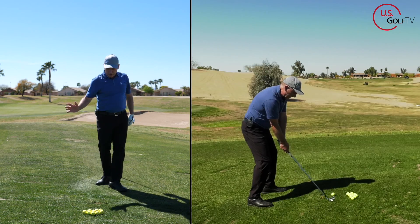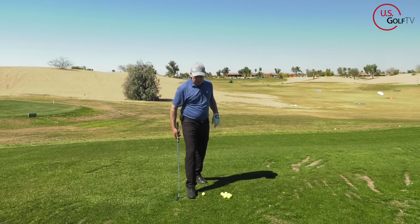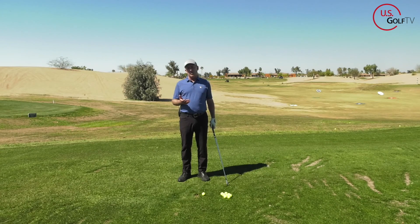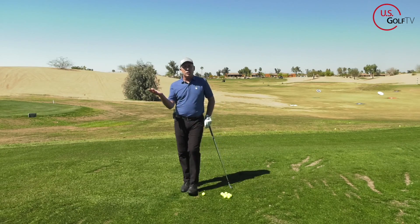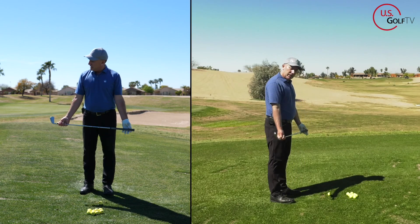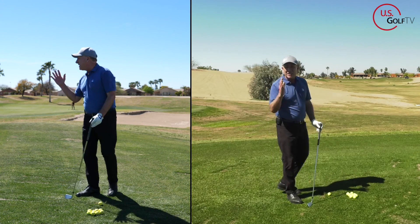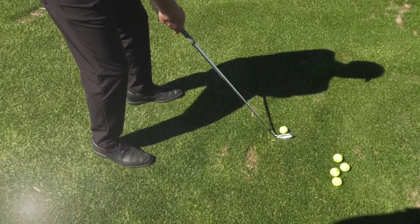That was better already — definitely higher and definitely a little bit more of a draw. Now the next thing we can do to promote that draw is how we angle the body. We know that if you see the ball curve to the right, as a right-handed golfer you're going to start aiming left. But the more you shift your aim left, the more the swing wants to work out and across the golf ball.